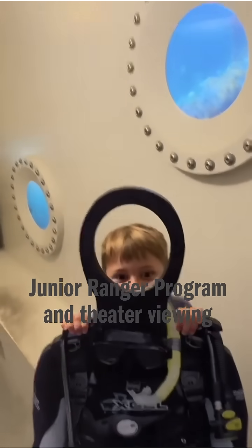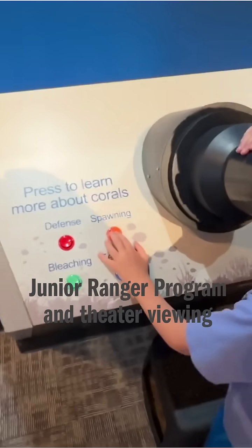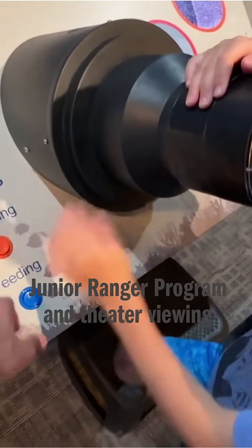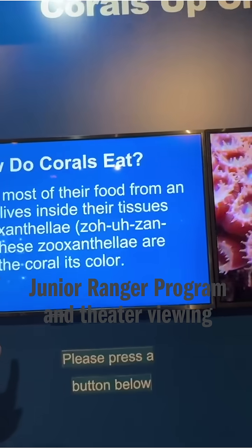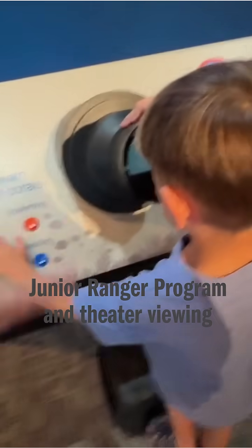One, two, three — boom, I got it! So you can press to learn about all the different coral things: defense, spawning, feeding, and bleaching. You can look inside there, and it's also the same thing as what's on the TV. What do you see happening in the corals in this time-lapse video? Press a button, press a button.